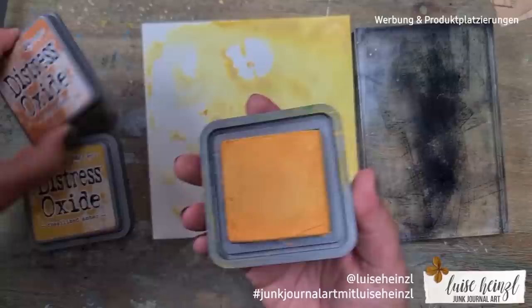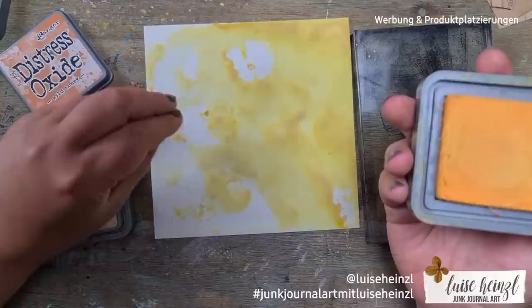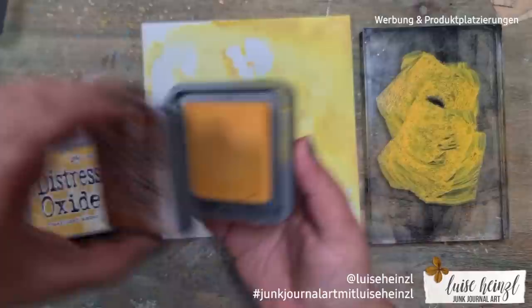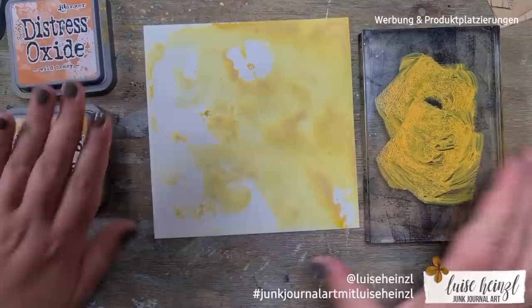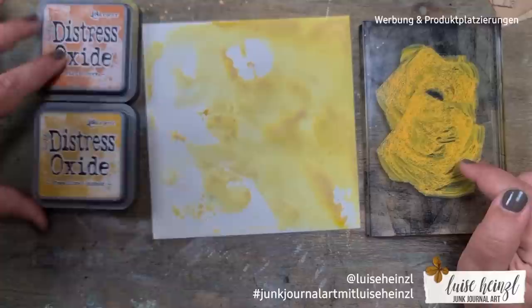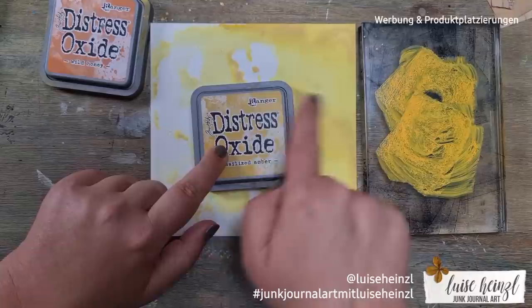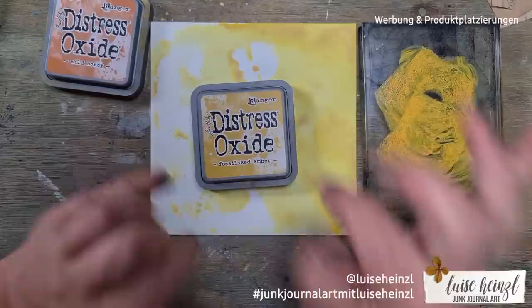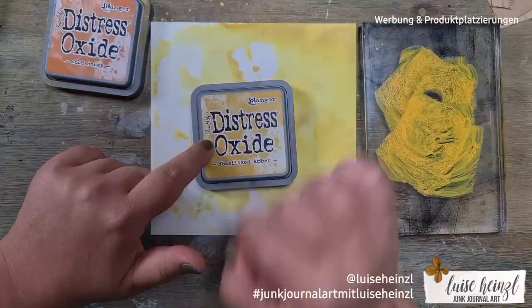You'll see in a second that this Wild Honey on the right side of the screen looks really similar to the Fossilized Ember I used before — on the acrylic block they look nearly the same. But when you put it to your paper it's a totally different color. I don't think it's a problem of the brand — I think it's nearly impossible to show this oxide color accurately on the packaging.